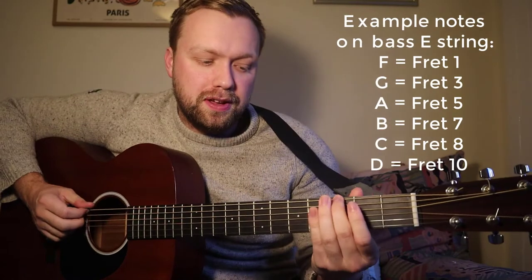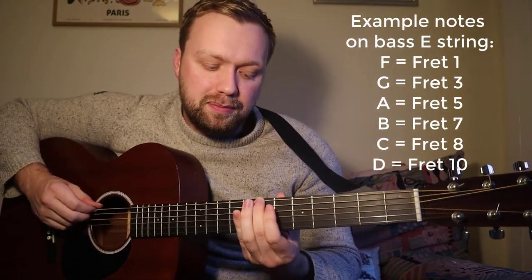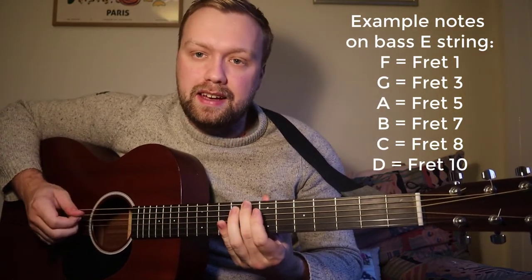Hopefully you'll know your notes — if you don't, here are a few: G is at three, A is at five, B is at seven, C is at eight. Pick one — let's start with A.